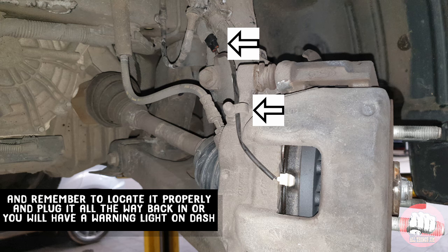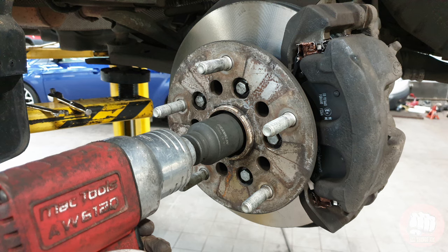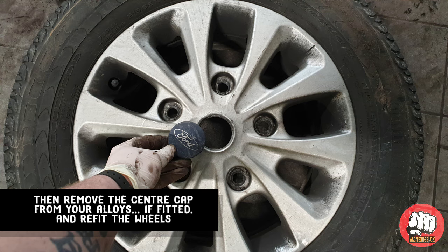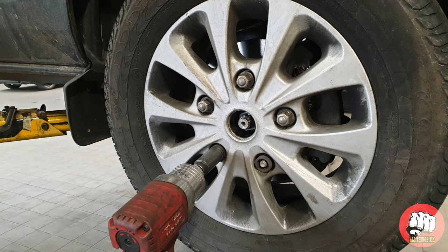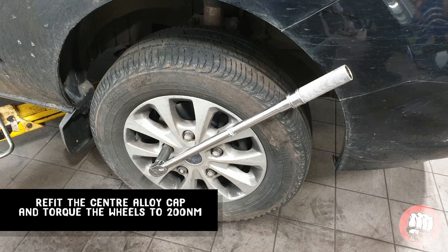Remember to plug in your pad warning wire and make sure it's in all the way or you will get a warning light on the dash. Now tighten up the driveshaft hub nut just until it stops. If yours is fitted with a split pin, once you've torqued the hub nut up you will have to put a new split pin back through by removing the wheel again. Remove the centre cap of your alloy if fitted and refit your wheels. Lower the van to the floor, put the handbrake on and tighten the hub nut to 500Nm. If you don't have a split pin, refit the centre cap and tighten your wheels to 200Nm.